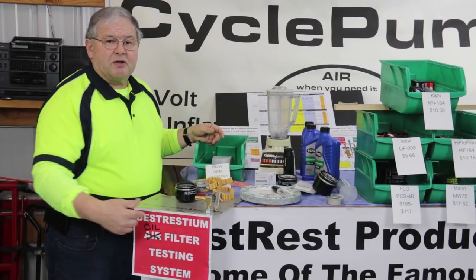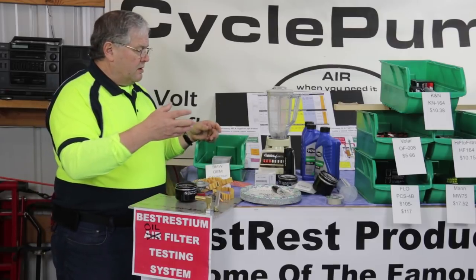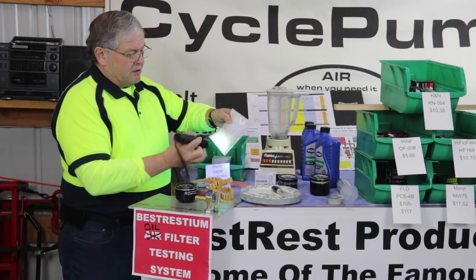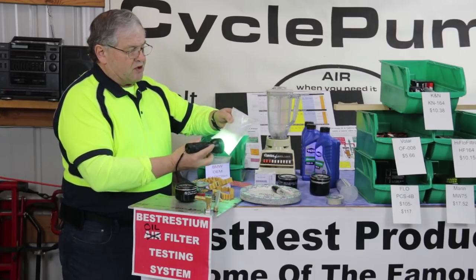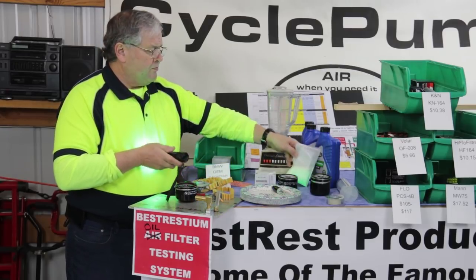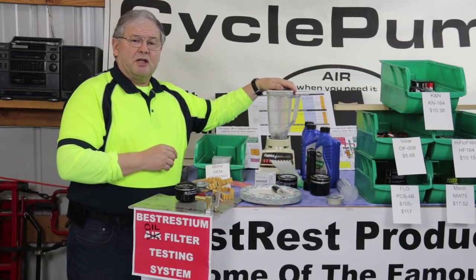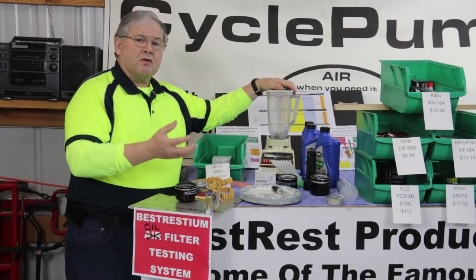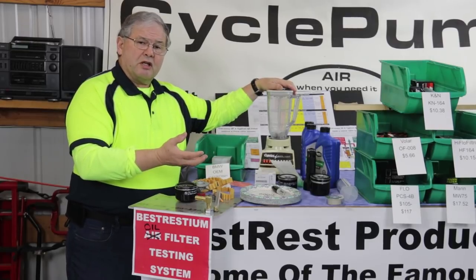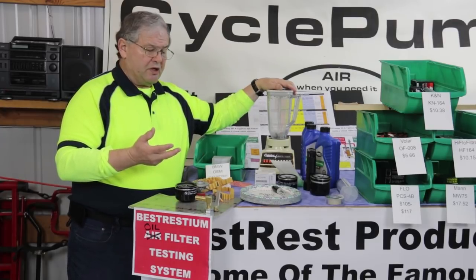We're going to use the Best Rest oil filter testing system. We're going to run what we call radioactive — but it's really just glow-in-the-dark Best Restium, which is 20 to 50 microns in diameter. We're going to mix that up in a slurry using our Osterizer blender, run that slurry through the filter, collect it in a bowl, and take photographs. That way we can actually see how much contamination passed through each filter.